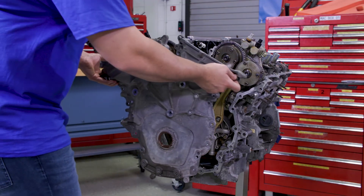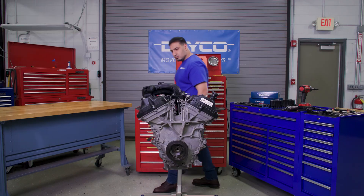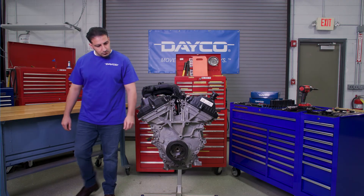Replace the front engine cover, valve cover, and front engine drive components. This job is complete. Great work!